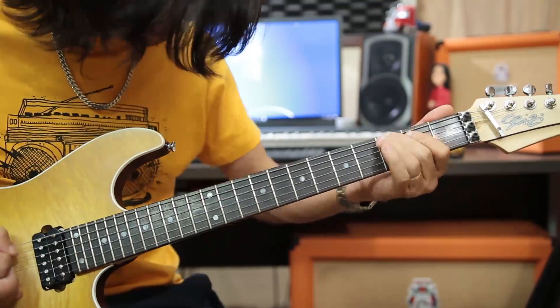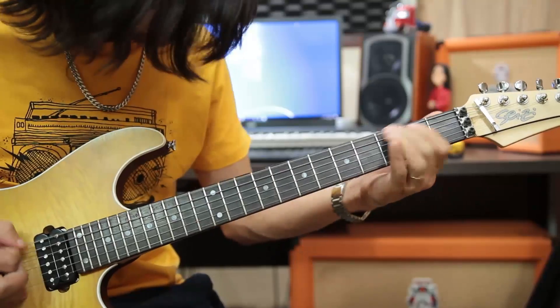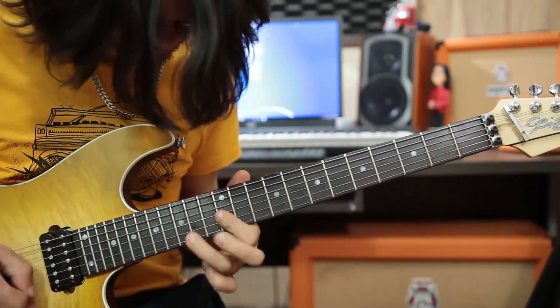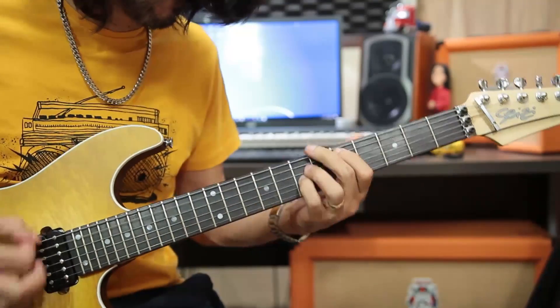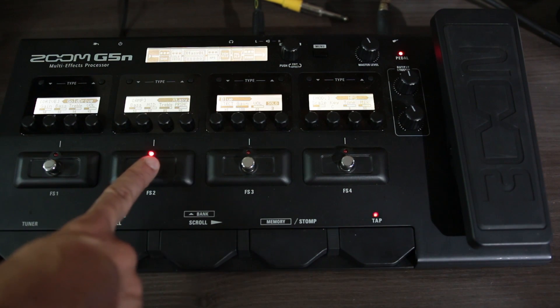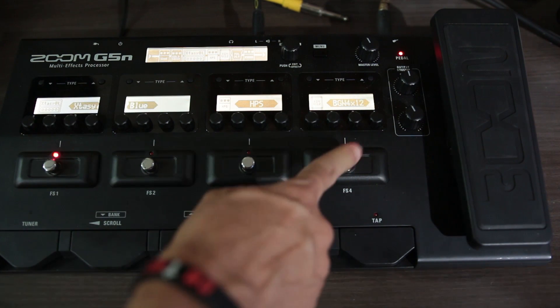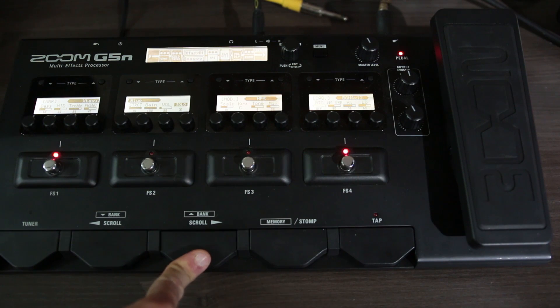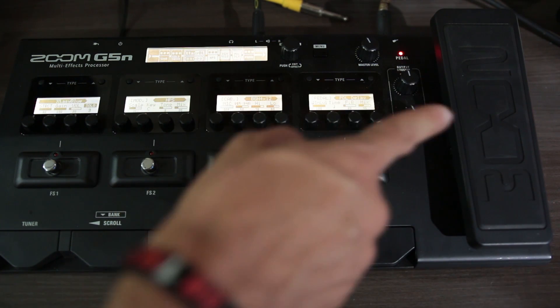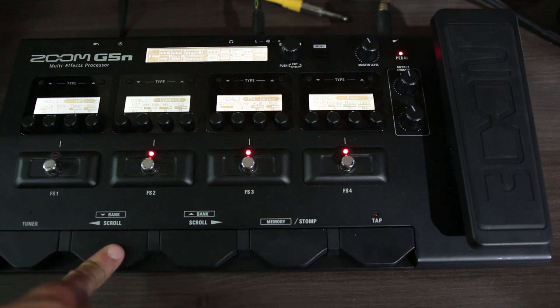Vou mostrar as regulagens que eu utilizei. Aqui na G5N o preset é bem simples: um Gold Drive, Bogner Ecstasy Blue, um Harmonize Inteligente, um simulador de caixa do próprio amplificador — vou explicar já como ele funciona — um pedal de delay funcionando como delay, e um efeito de sala só pra dar uma encorpada no som.